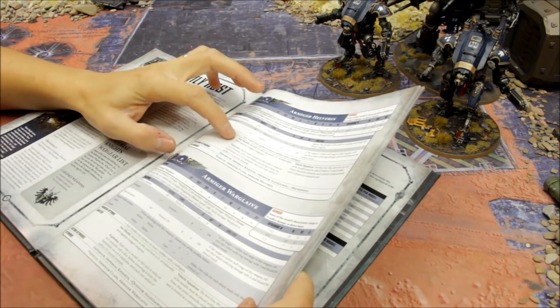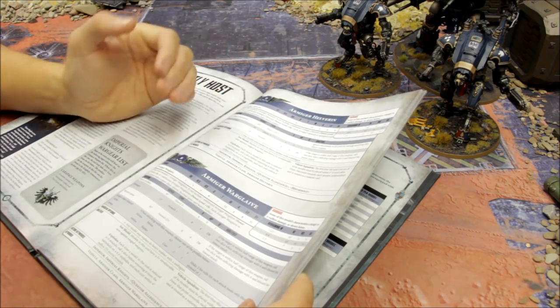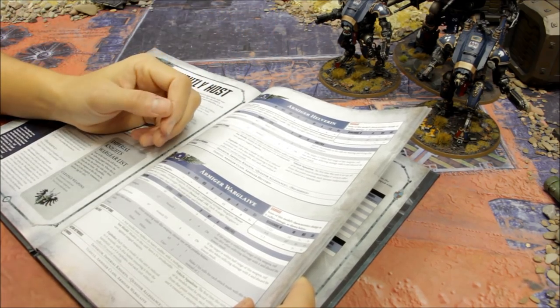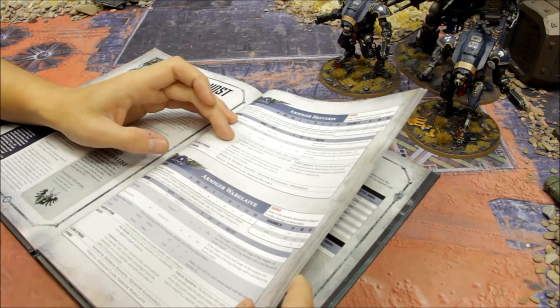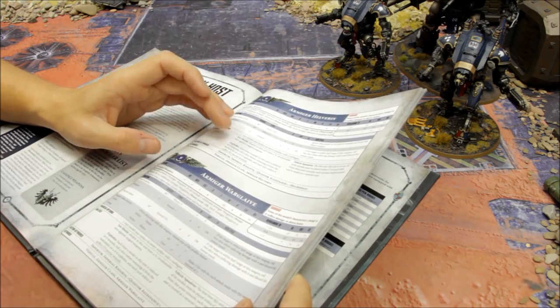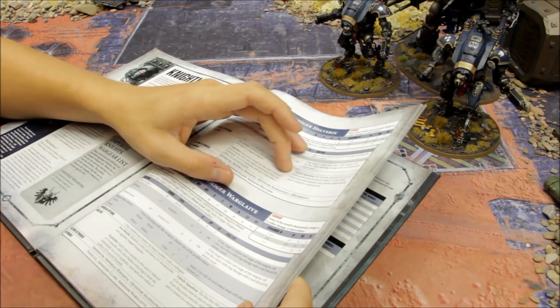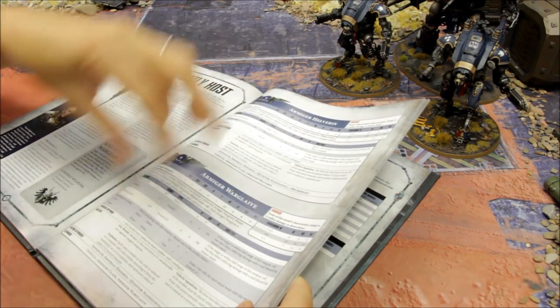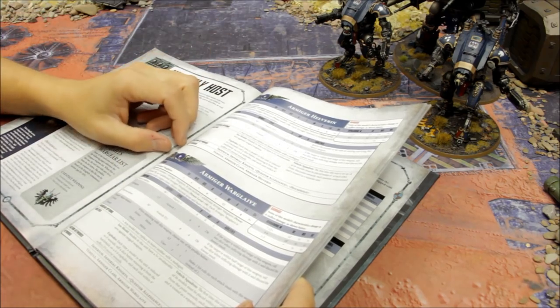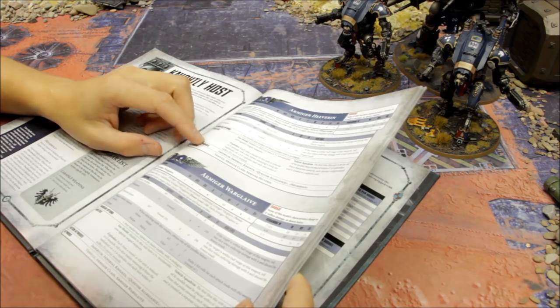The Helverin has the same Iron Shield as the Imperial Knight - a 5+ invulnerable save, so one third of non-mortal wound damage is blocked, which is very useful. It does explode on a six, causing D3 mortal wounds within six inches. If you have multiple models in the unit, set them up within six inches of each other - after that they count as separate units.